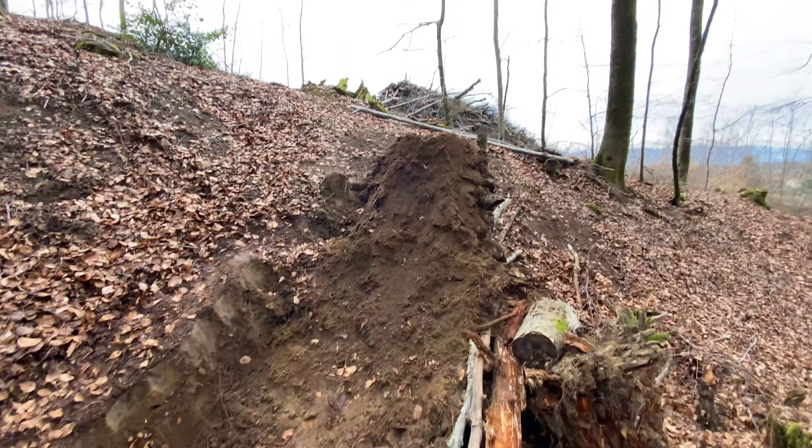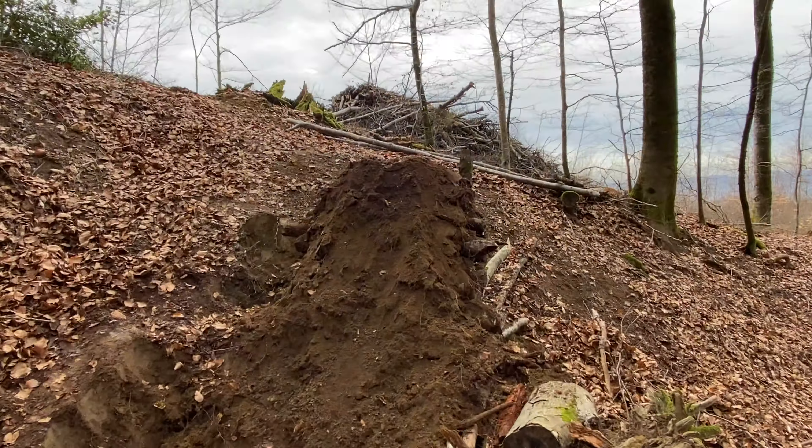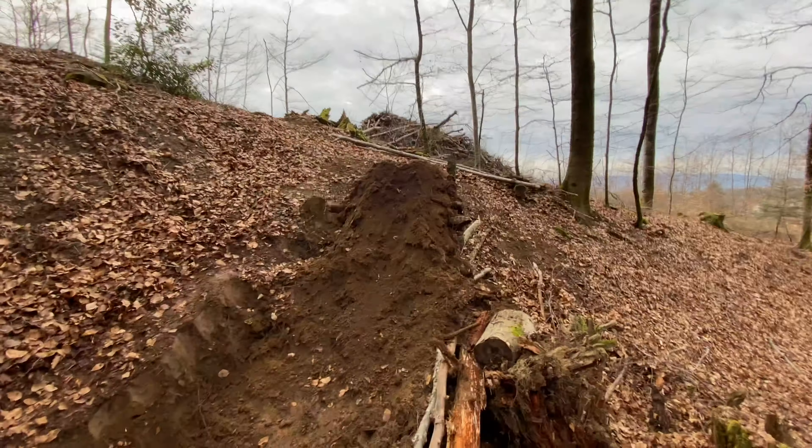Got the dirt up there — that's pretty easy actually. It looks really nice now, just got to pack it in and rake it and all that.